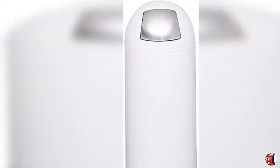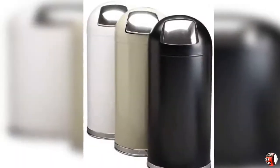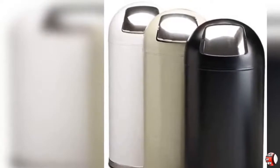Welcome to your channel Products Square Online. Product Details: Safco Products Safco Push Door Dome Top Trash Can 9636WH, White, with a Stainless Steel Push Door, Puncture Resistant Frame, Galvanized Steel Liner, and 15 Gallon Capacity.